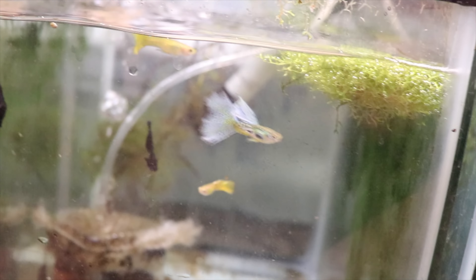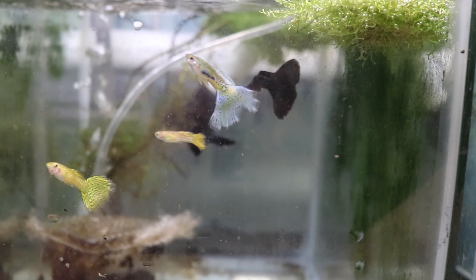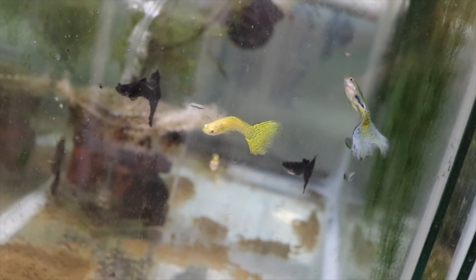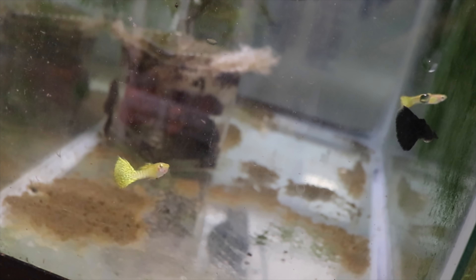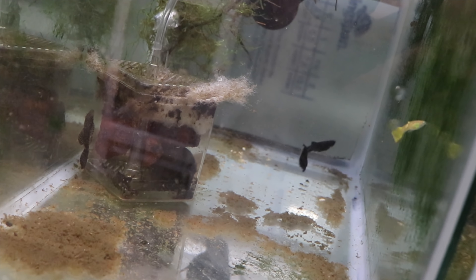Male guppy grow out tank — got some black moscow males and a nice yellow cobra. I had a couple losses in here. What happened is that filter in the back probably hadn't been cleaned in over a year, and I think the tank just got too dirty — actually dirty — and I started losing fish. So I did a huge volume water change, cleaned the filter, and boom — back to goodness. There's also a lemondrop pleco that fell in here and I'm leaving it to clean up the tank.